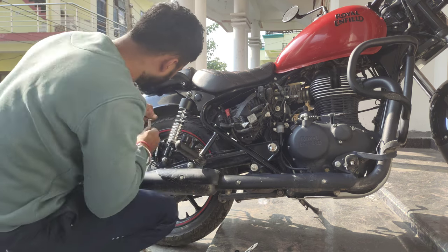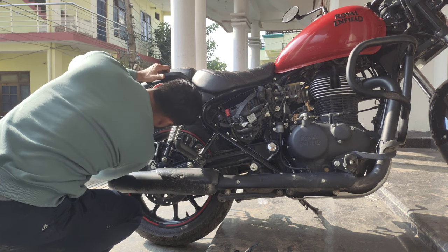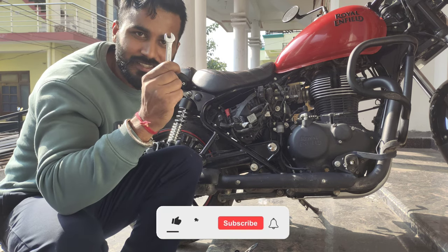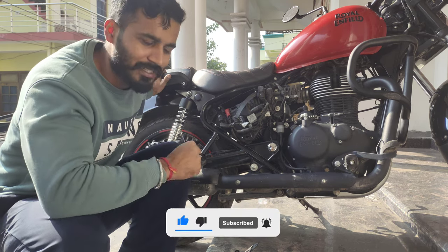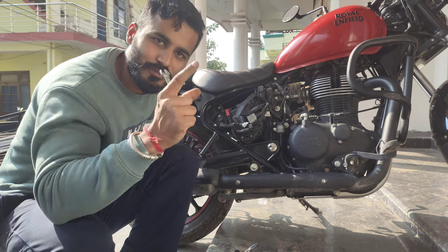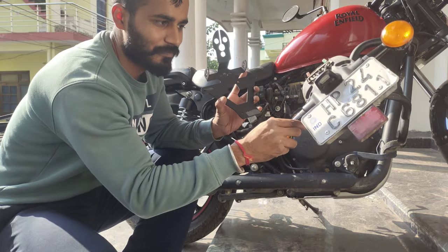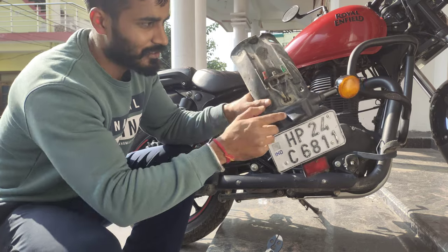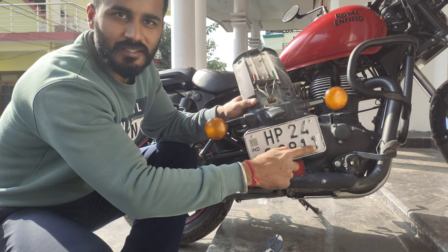Let's give it a try. We will need a 10mm key. We will open the backlight later. First, we have done the tail tidy setup. This is my tail tidy setup. I will put all these things in place — these are the indicators, I will put them in position, and this is where the number plate goes. I will mount the reflector here.